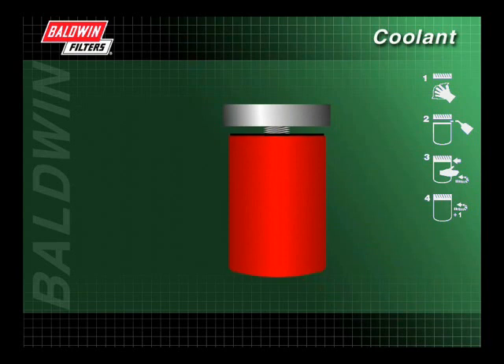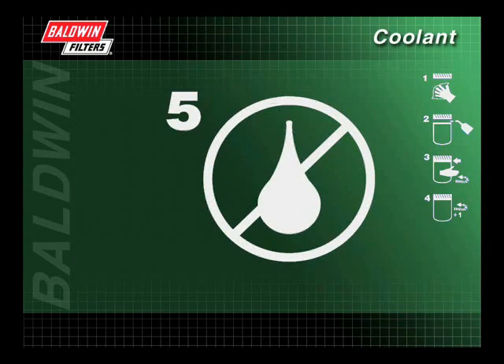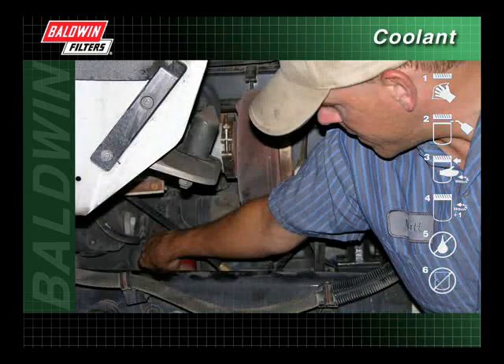A coolant filter that is not properly tightened to the manufacturer's recommendations may cause the filter to come loose and leak. Open the coolant shutoff valve, then start the engine and check for leaks. Again, check the filter for dents.